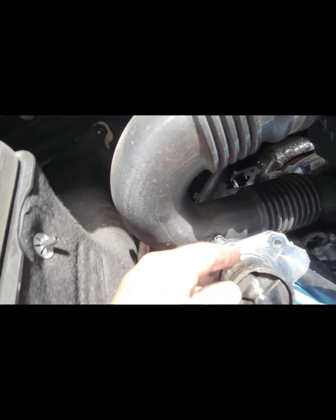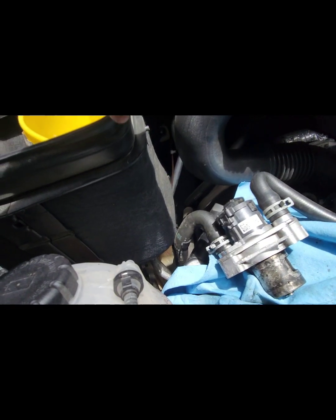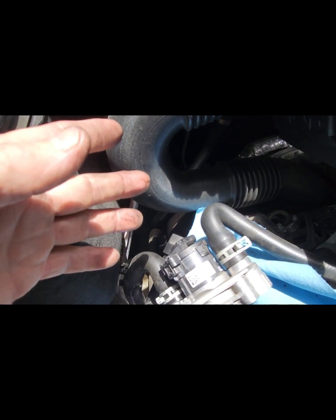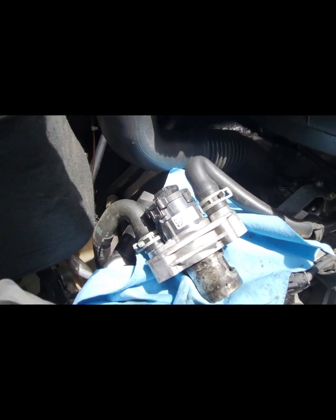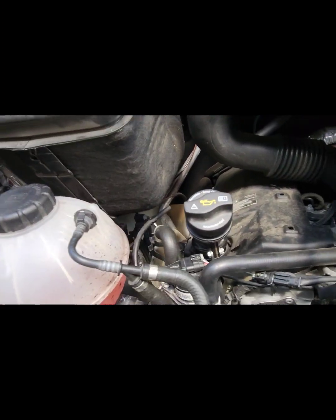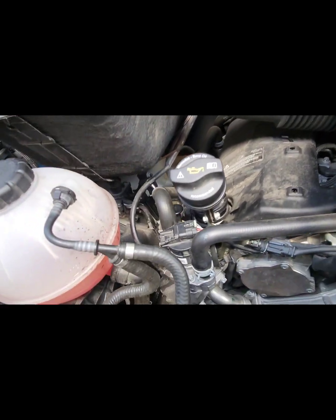The time-consuming part is pulling the valve up out of there — that takes more time than anything else. Total job time was about 40 minutes, and hopefully we're good for another 10,000 miles.